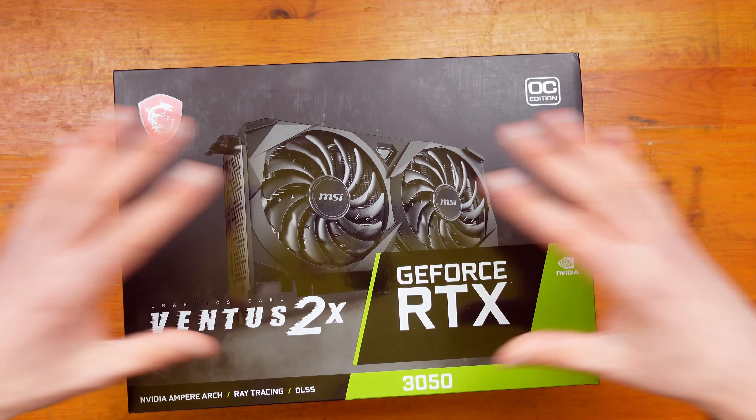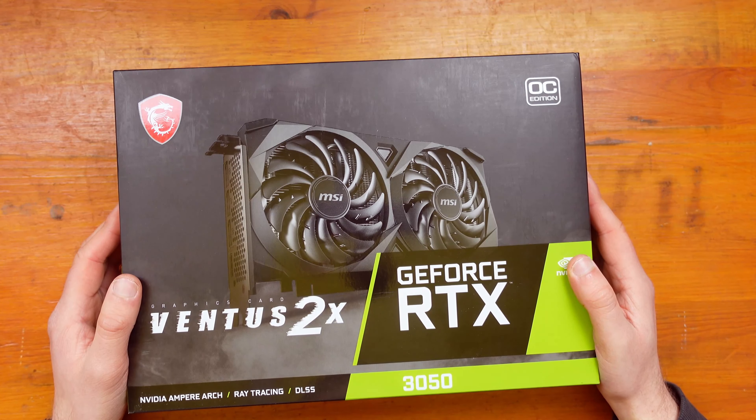I paid £275 for this graphics card. Given the current market, I do think that's actually a fairly good deal. Moving on to the unboxing — I think it's really nice packaging. I think MSI do this really well.